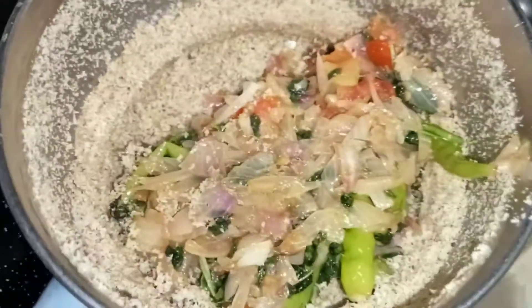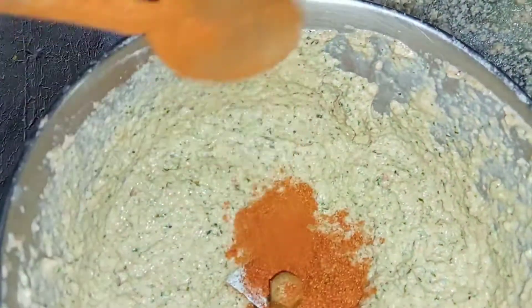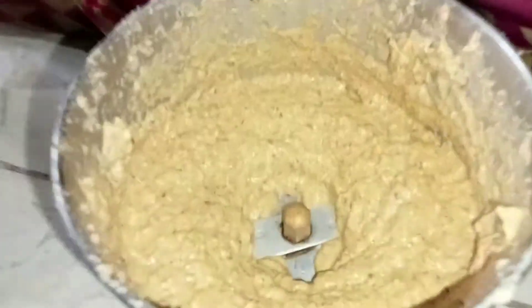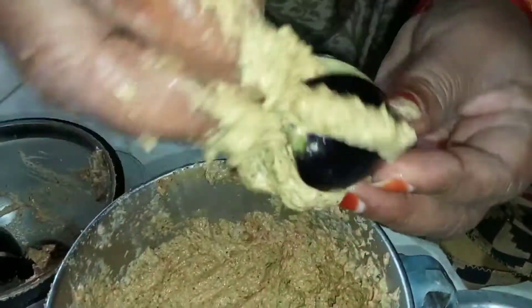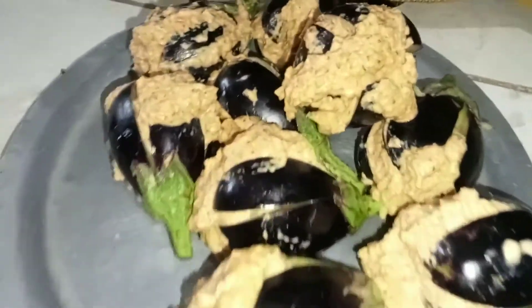Mix it in a bowl. If you have to fry the potato in a bowl, mix it with a spoon. You can do this with 4 cups of water and put it in the oven.